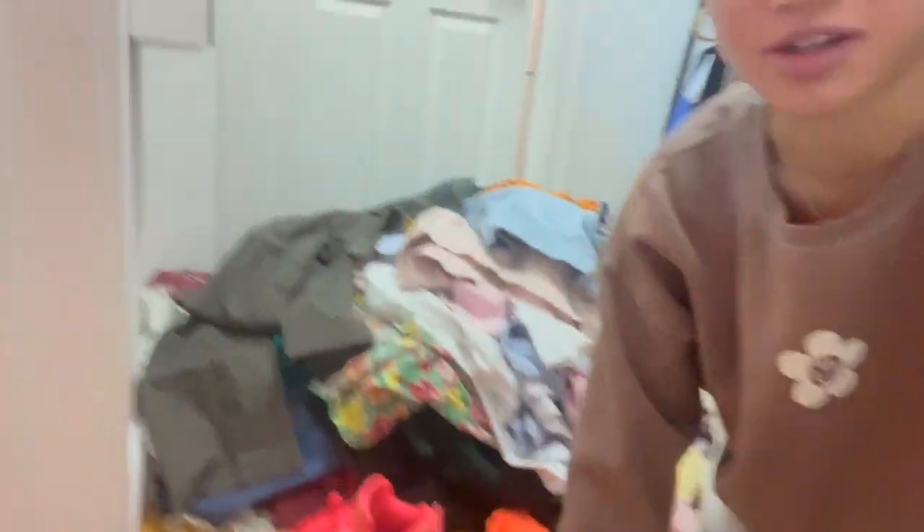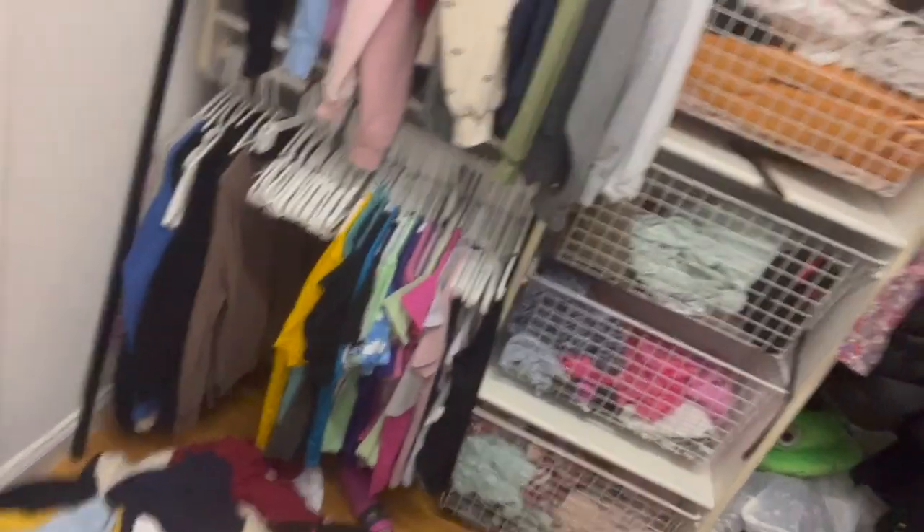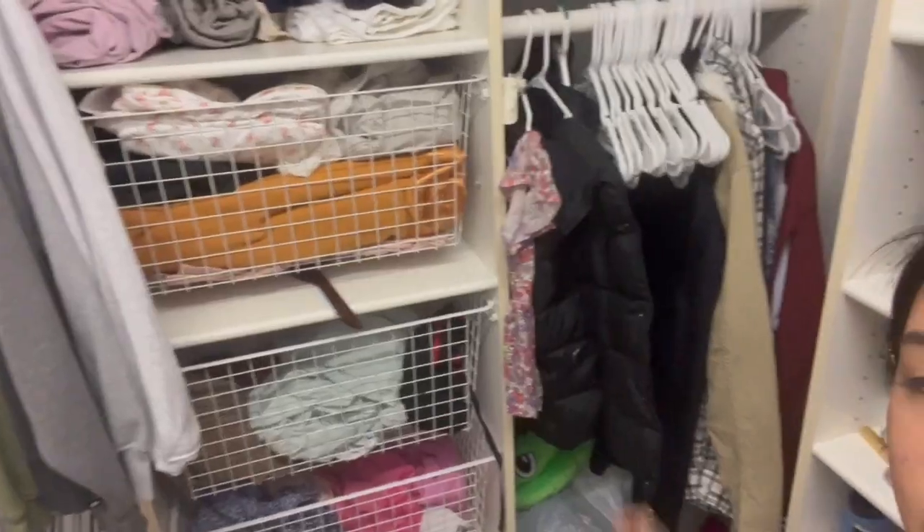I actually cleaned out so much of my closet - look at this ginormous pile! There's so much clothes. I have to sort some stuff out, try on some pants to see if I still like them, and make piles for donating and selling. My closet is a lot more empty now - look how many empty hangers I have. I gotta try on stuff and sort through everything.